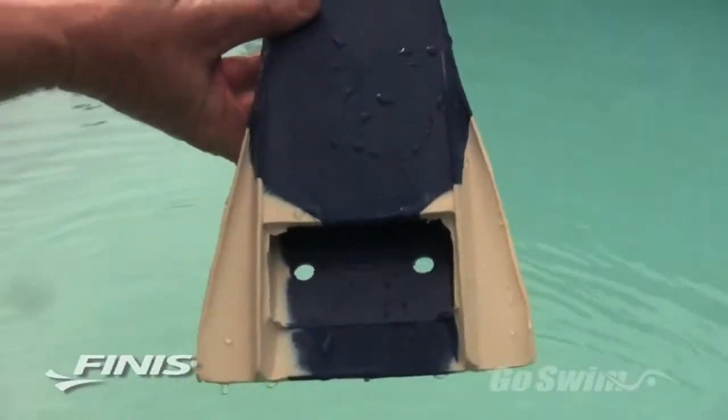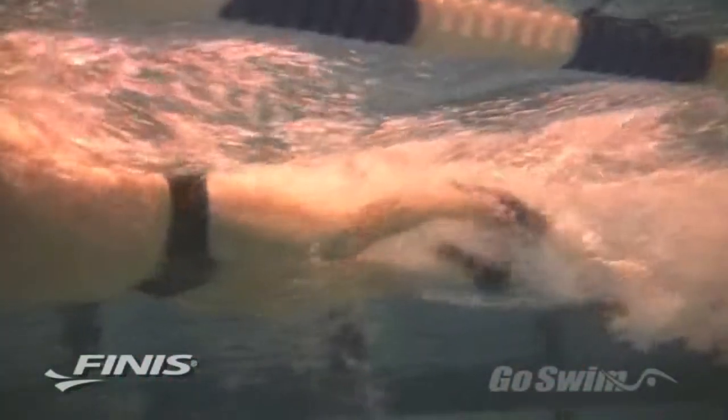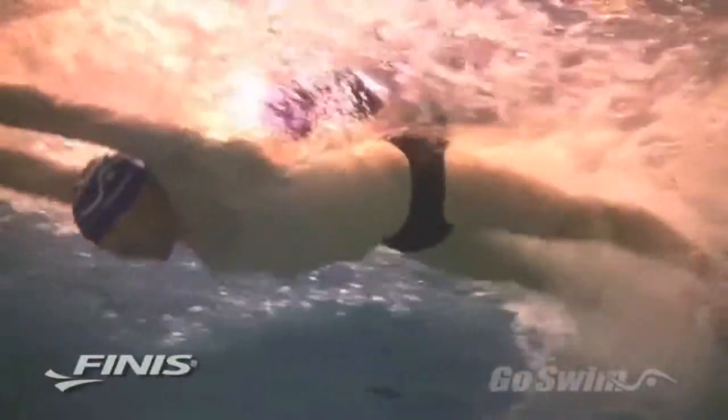If you look at the underside of the Z2, you can see two channels running along the outside edge. These vortex channel converters make the fin behave differently on the up kick than on the down kick. These channels cause the fin blade to bend easier on the downward kick and provide more resistance on the way back up. The curved edges, the fluid separator, the channels, and the holes in the blade all combine to eliminate the lag time between the movement of the foot and the action of the tip of the fin.